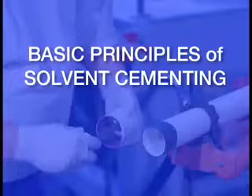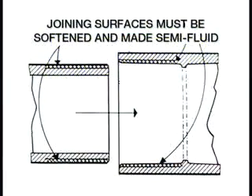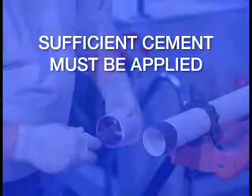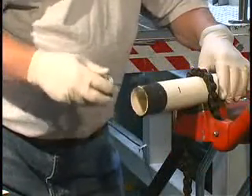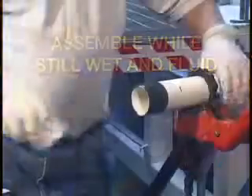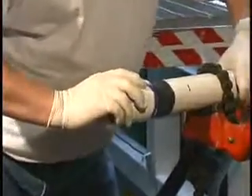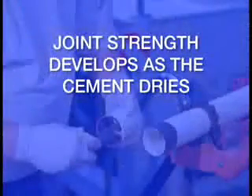Now let's review the four basic principles of solvent cementing: joining surfaces must be softened and made semi-fluid; sufficient cement must be applied; assemble while still wet and fluid; and joint strength develops as the cement dries.